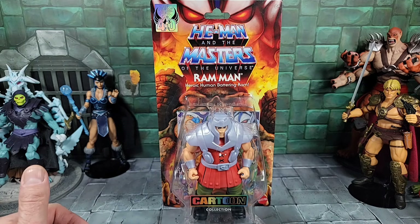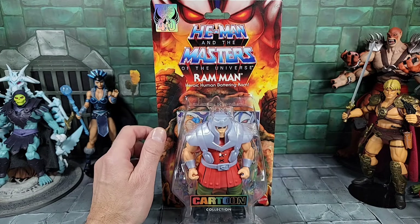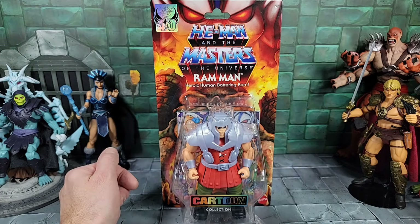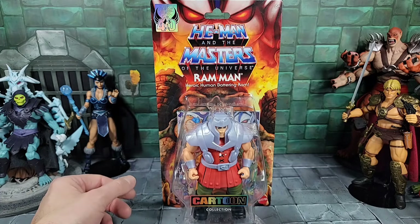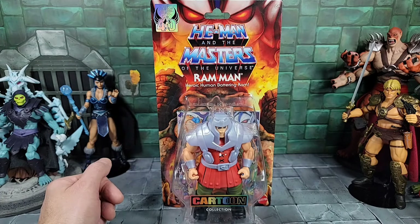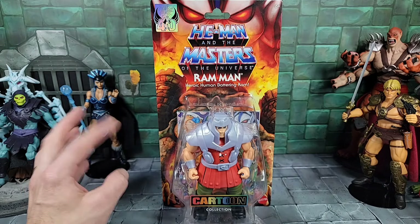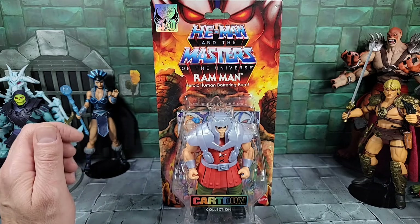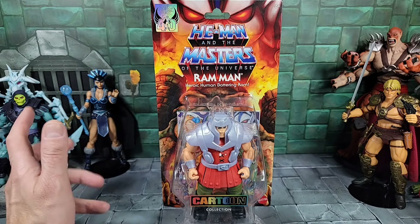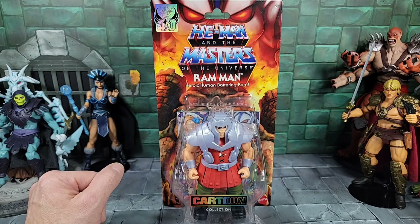She-Ra I still haven't removed from the card because I haven't gotten another one. These cards are beautiful by the way — they have more of a sturdy feel than the regular Origins cards. The art is really nice, and if you're a mint-on-card collector it's hard to separate these figures. But I got to do it for the reviews, unless I get a figure like She-Ra where I want to have one in card.